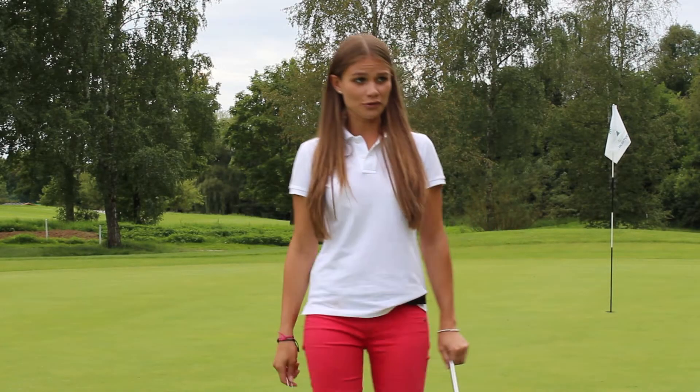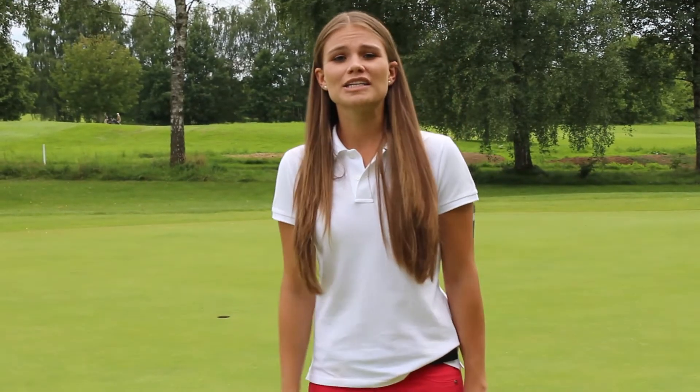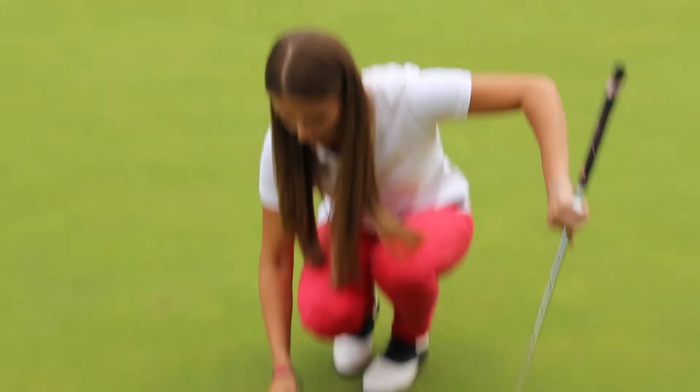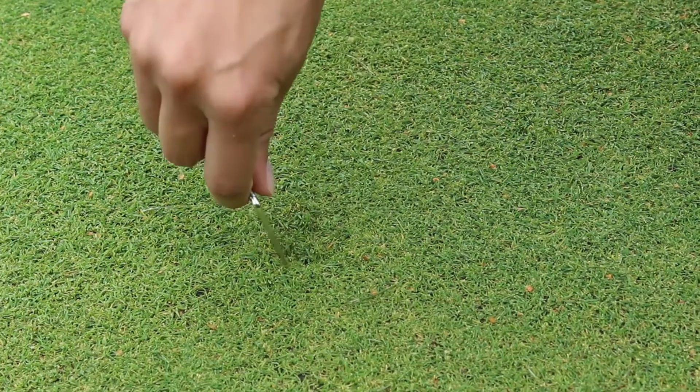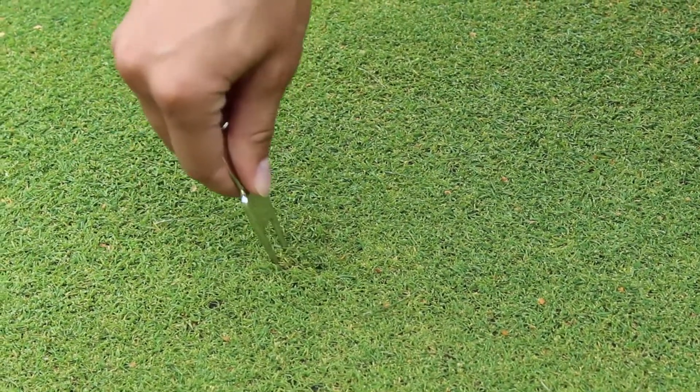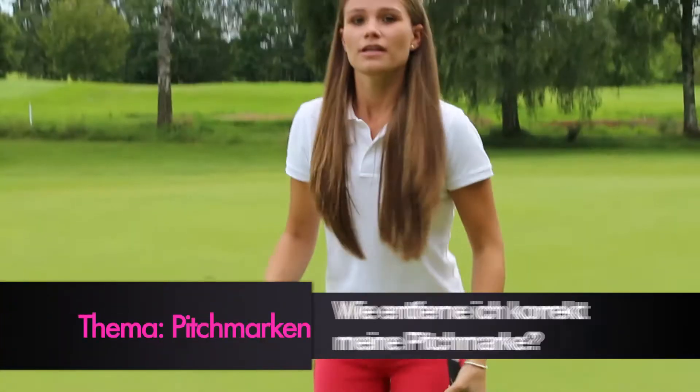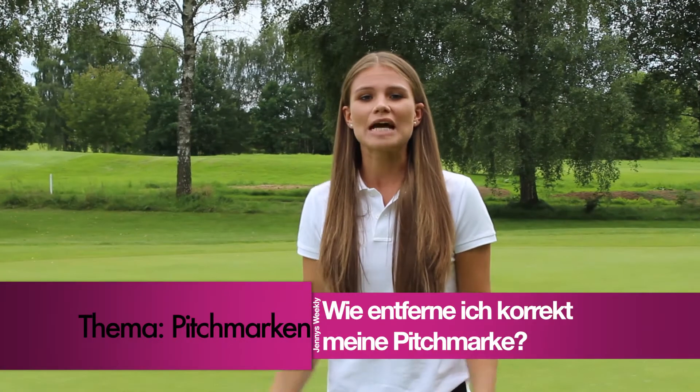Jetzt habe ich auch noch vergessen, die Pitch-Marke rauszumachen. Doch die Frage, die ich mir jetzt stelle: Wie macht man sie eigentlich raus? Schiebt man das Gras nach oben oder drückt man das Gras doch zusammen? Schickt mir eure Meinung dazu und sagt mir, wie es geht.